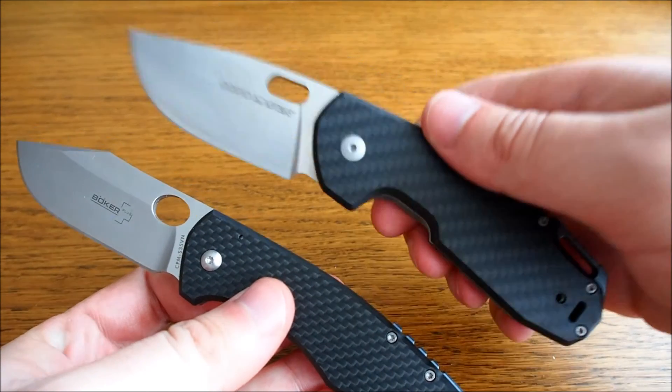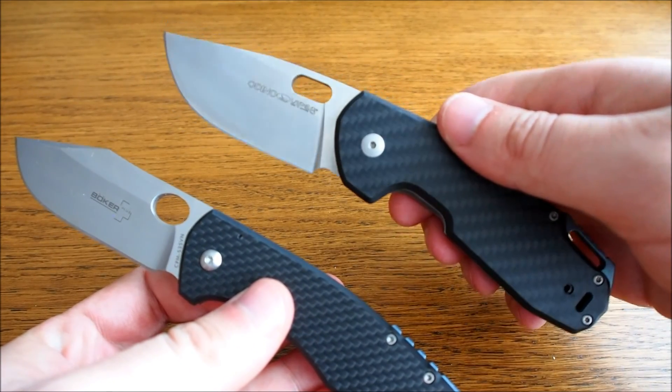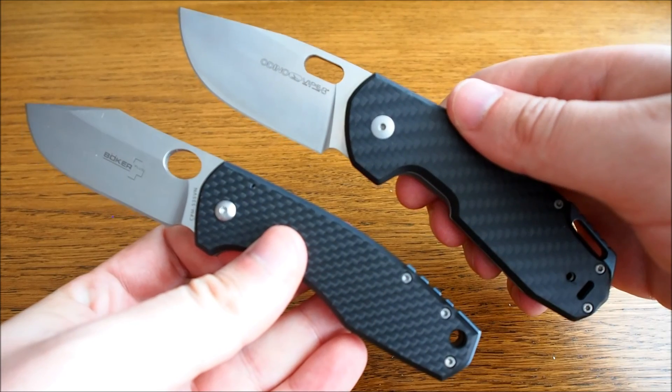So overall, even though the Ordino is more expensive, it's a much better knife than the F3. Thanks for watching.